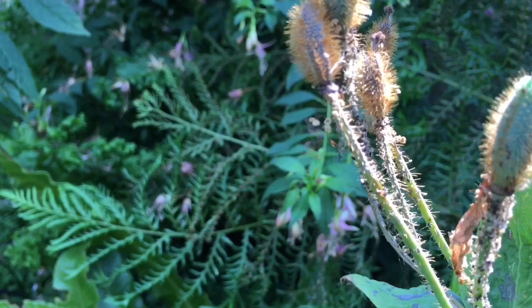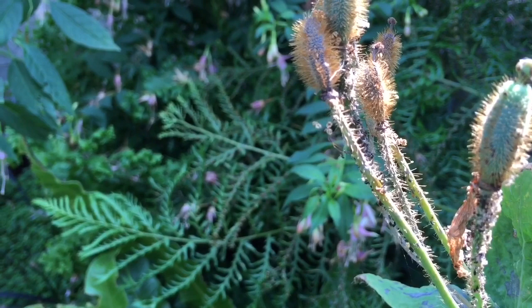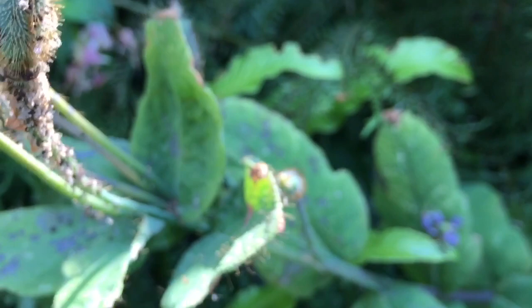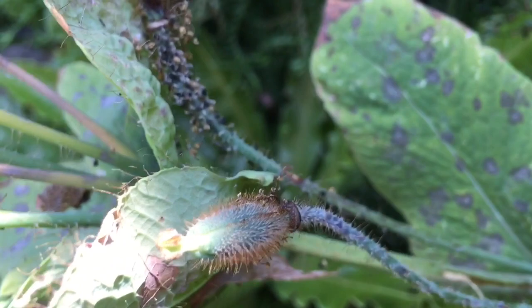Just trying to pick off an aphid here to show you — I don't know if you're going to be able to see that it's an aphid. There we go, big fat black guys. Don't like them much at all. They're covering everything and they're actually working their way down the stem, down down, and right there you can see them.